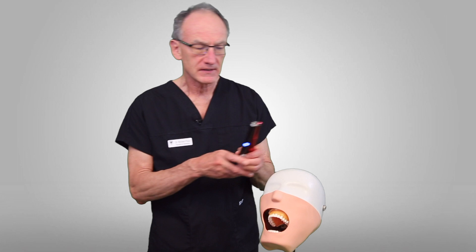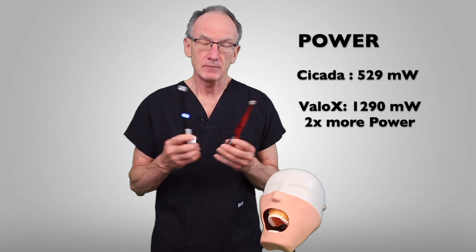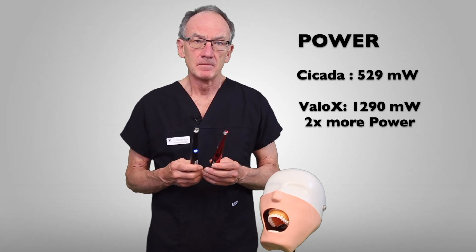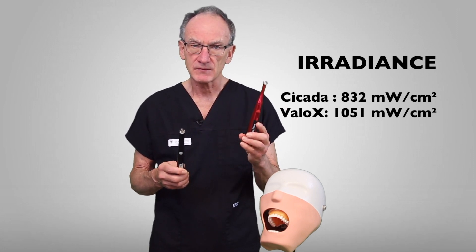So in conclusion, when you're choosing a new curing light it's not just about the price. Sure, this cheaper light is much less expensive than this one here, but there are real differences between them. Most obviously, the tip size is different, the spectrum is different — this one is a multi-peak light and this is a single peak light. The power output from the light is very much different. Now the radiance is not quite so different, and that's because the tip size is so small on this light.